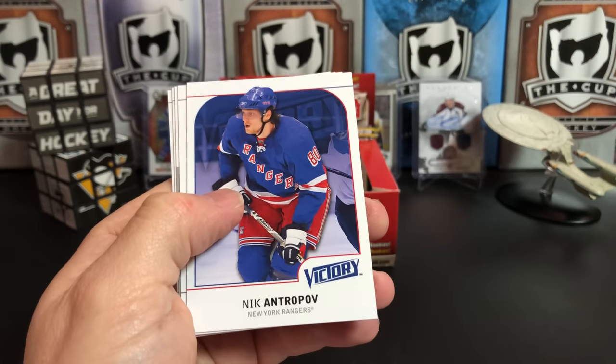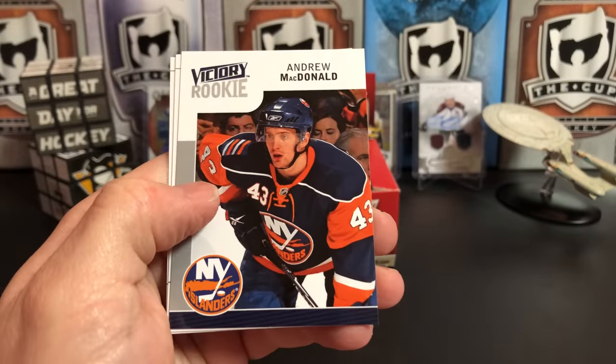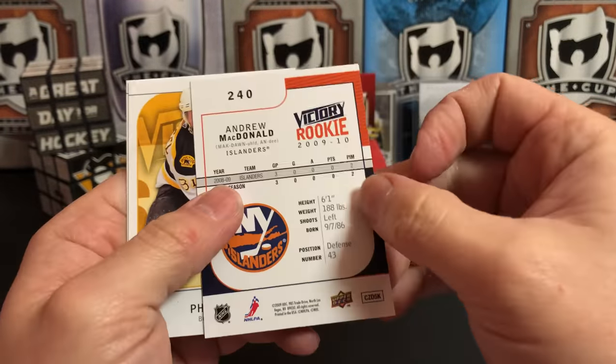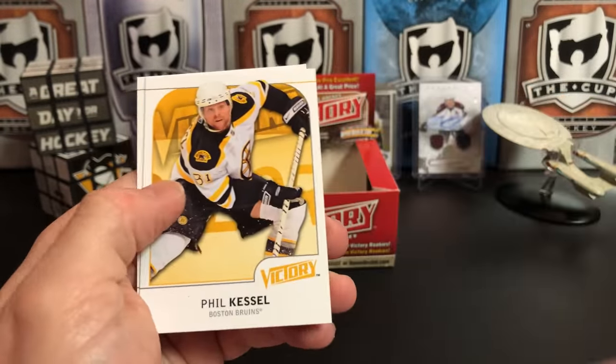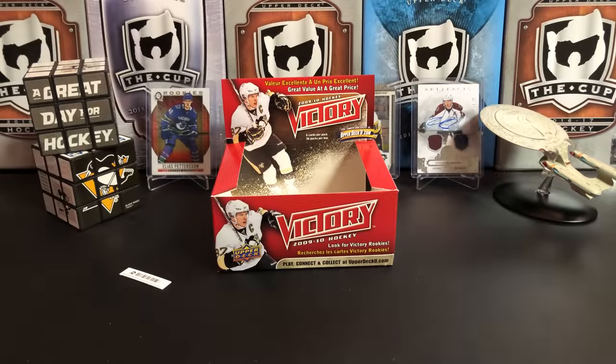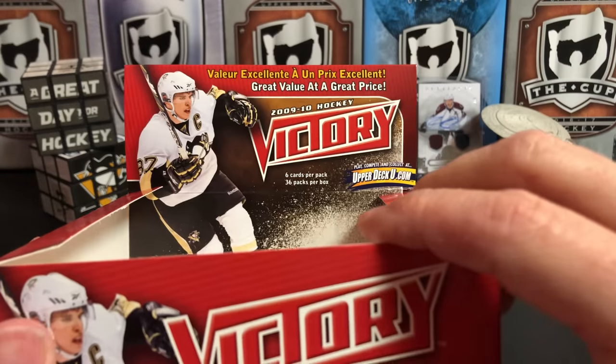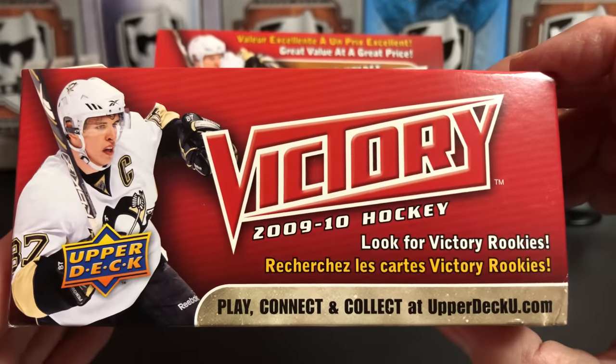Ryan Kesler, Nick Antropov, Billy G, Andrew MacDonald — that's not a bad one. And of course Phil Kessel — 'Fill the Thrill.' Ray Whitney. So there you have it folks — that is a box of 2009-2010 Upper Deck Victory.